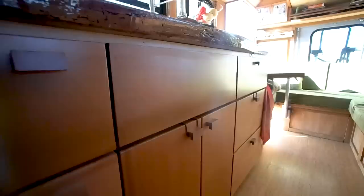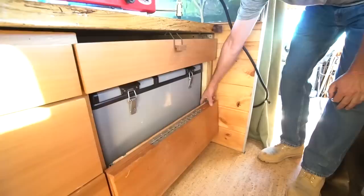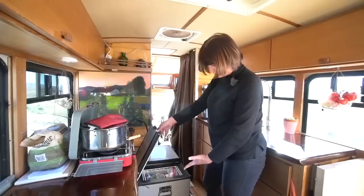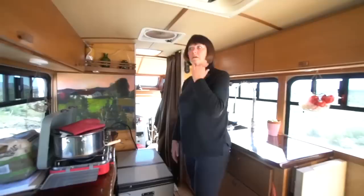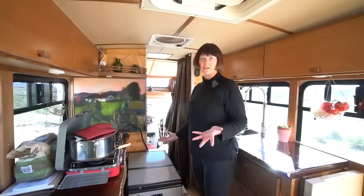We wanted everything to look really clean with matching lines, using one continuous board throughout. For the chest-style fridge, Eric devised a great system to bring it down and pull it out on 500-pound slides for support. It's a 64 cubic inch dual-compressor Iceco fridge — right now we're running both sides as fridge since using the freezer draws more energy and we have battery limitations.